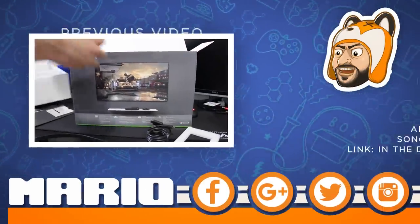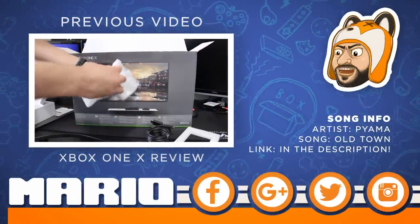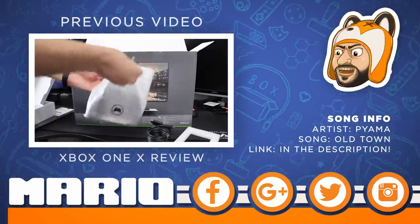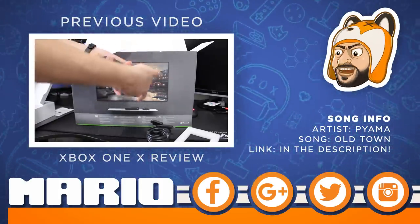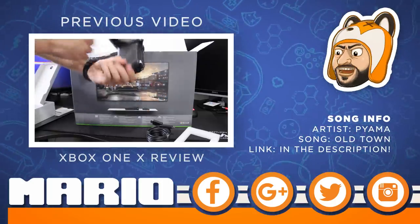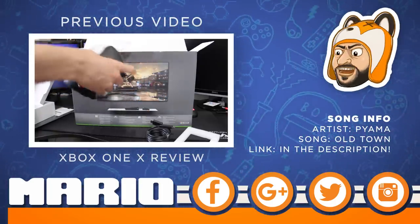Anyways, this is Mr. Mario signing off. Thank you all for watching, everyone. If you enjoyed this very long video — this has been months in the making — a like would absolutely be appreciated. If you didn't like it, a dislike is fine as well. Thank you.